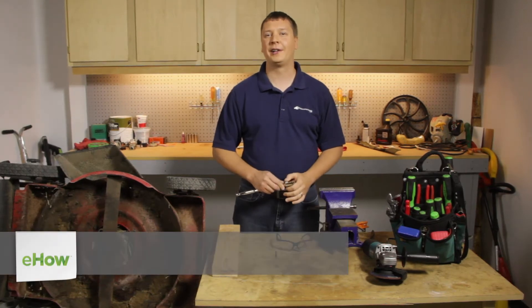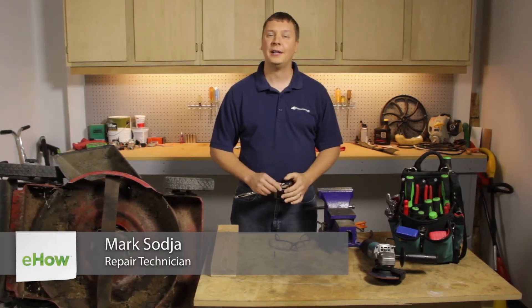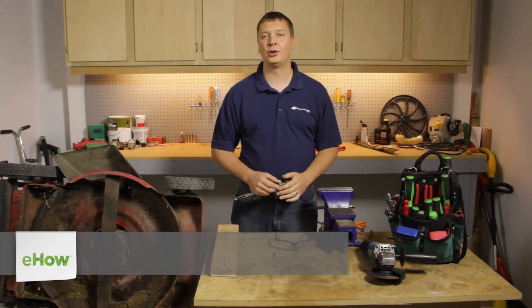Hi, I'm Mark Sogia. I'm a repair tech at eReplacementParts.com. In this video, I'm going to show you how to sharpen the blade on a push lawn mower.